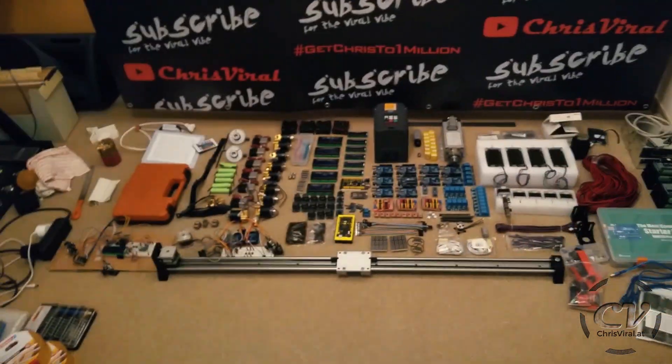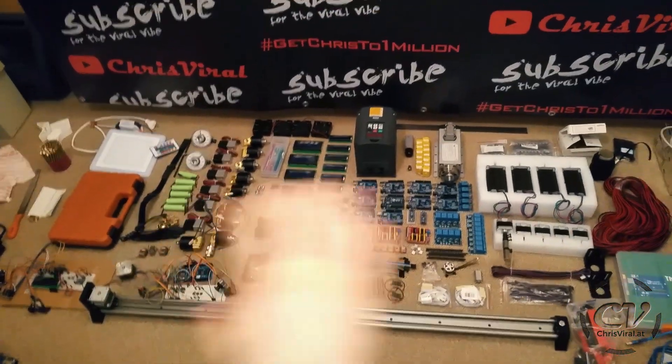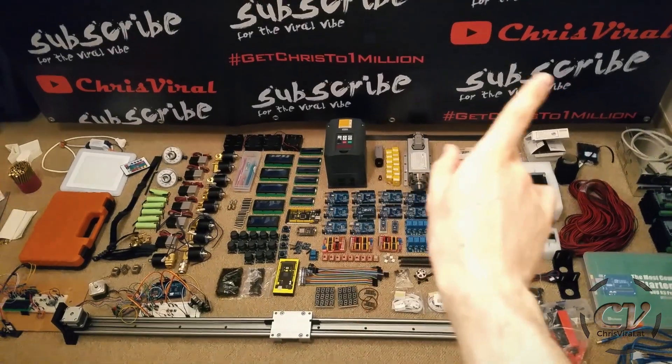One month ago, literally one month ago — well, even before that — I was fired up about Arduino stuff. As you can see here, I already went crazy with components. If you're interested in that onslaught of components, check out this vlog. I went through my recent projects and future plans, built a flame fist, worked on a camera slider, and I was like, I'm ready to go for a CNC milling machine.